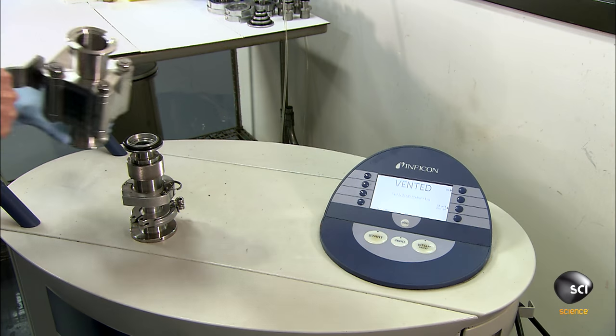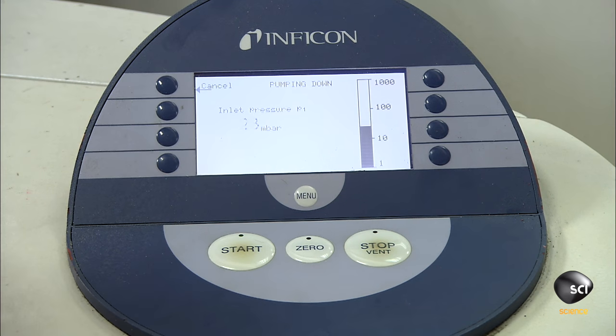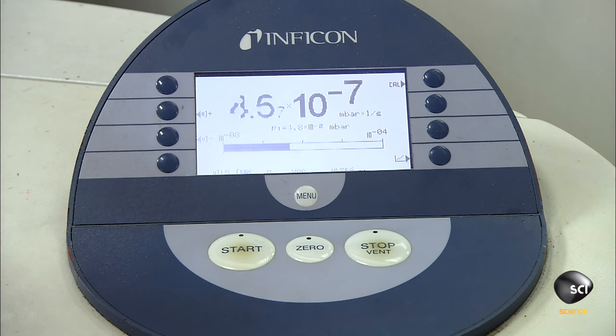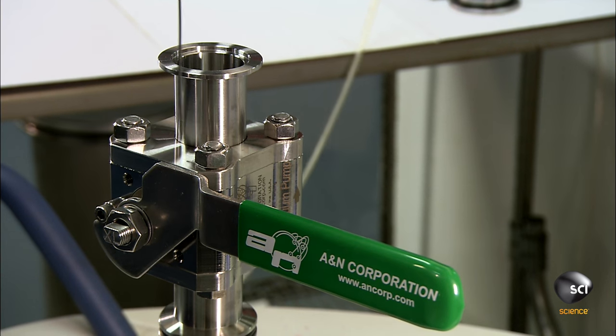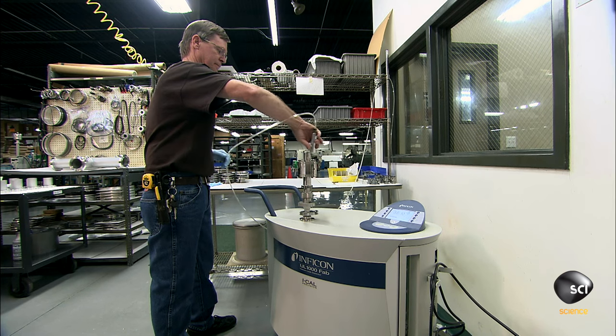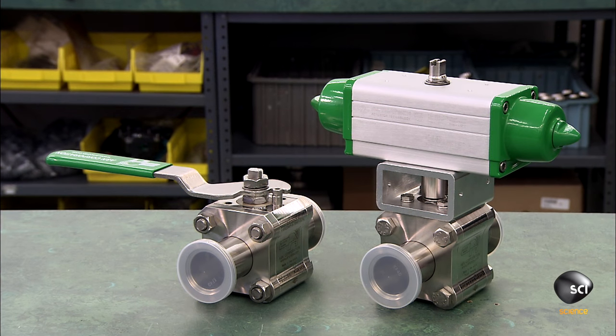And now one final test. The technician connects the valve to a vacuum pumping system and activates a leak detecting device. While the pump draws a vacuum, he sprays helium gas onto the valve to detect any leaks. This ensures the valve will operate properly in a high vacuum environment.